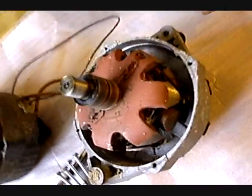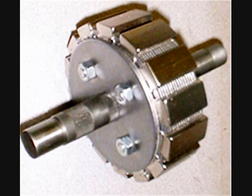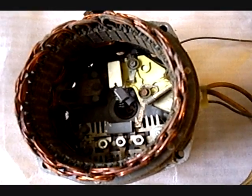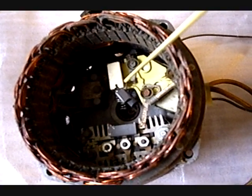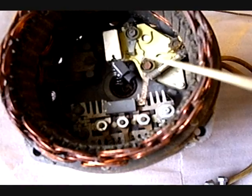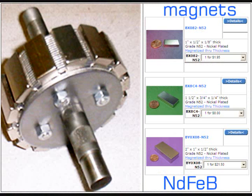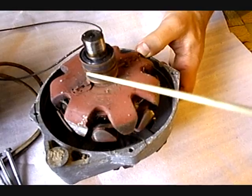We will remove actually this part — this part. We will remove all this part, like brushes. We don't need brushes at all. We will remove the brushes, and we will remove all this part and this part. This part we will remove for sure. Because we don't need brushes, and we don't need the rings either.